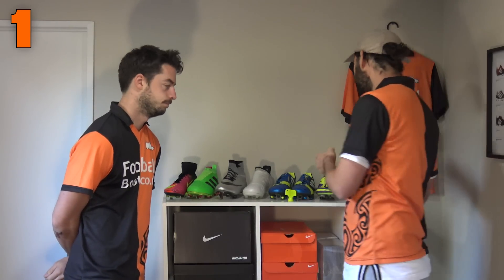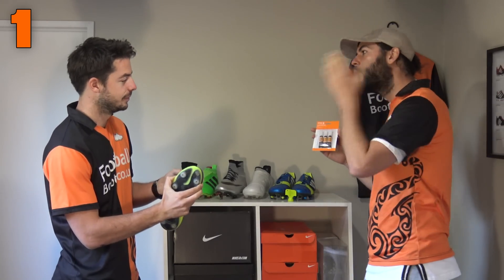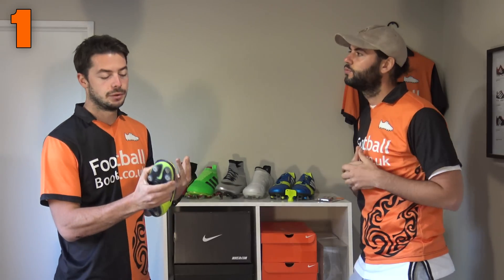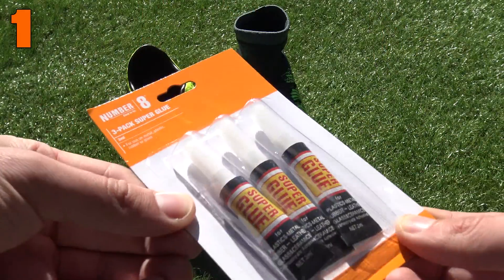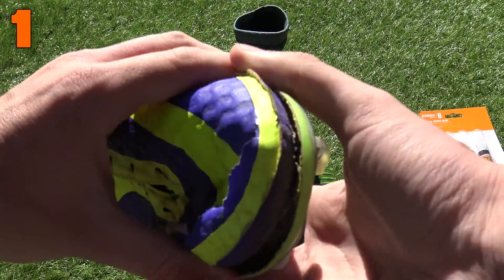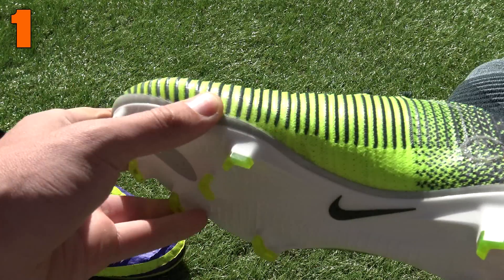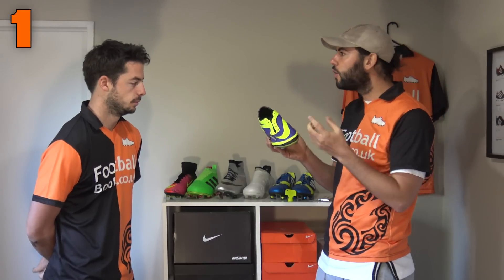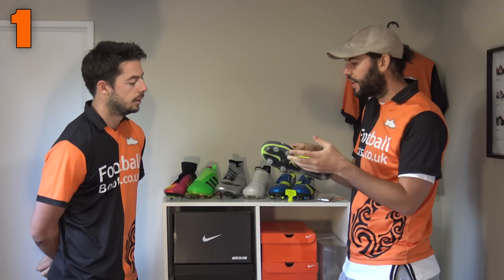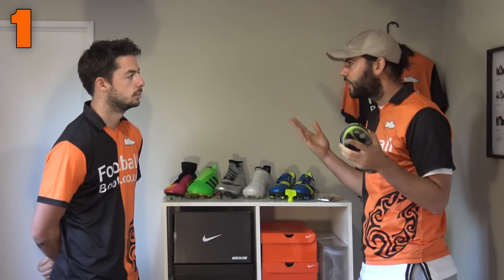The number one thing you shouldn't do with any pair of football boots is use super glue to fix sole separation. Blake's got the Hubbard and Phantom One, and I've got a pack of super glue — still in the packet for good reason. When you super glue your boots and play a full 90 minutes, it will actually make the sole separation much worse. Super glue on that sole plate and upper material makes it incredibly stiff and prone to cracking even worse, so although it might look like it's done a good job, after playing it will crack even more.